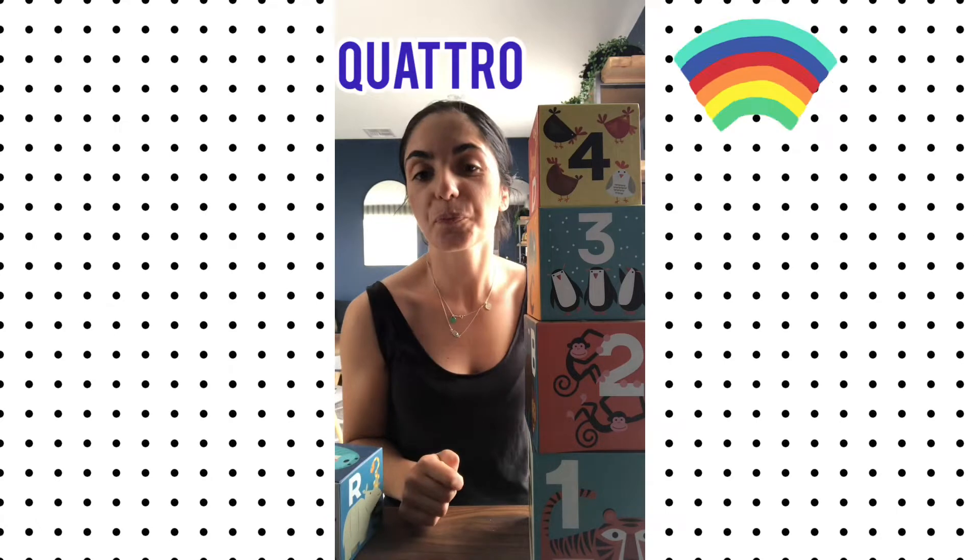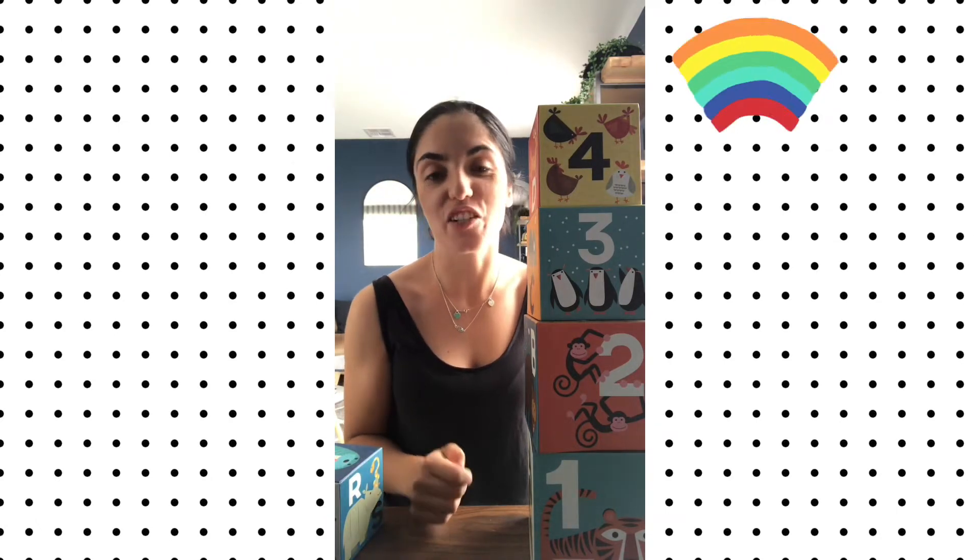Tre. Tre. Eccellente. Quattro. Quattro. Eccellente.